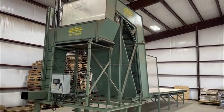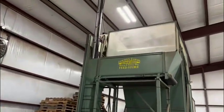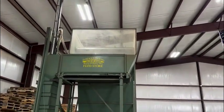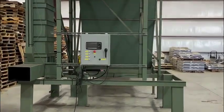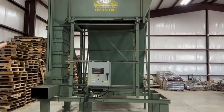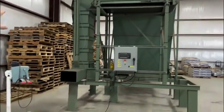Then it feeds it into that top conveyor, which sits on load cells. Once you have decided how many pounds you want in your package and you enter that into the computer, once that desired weight is on that belt, that belt turns on and it shoots it into that cylinder.